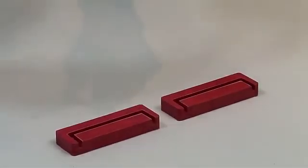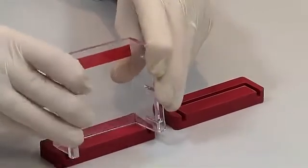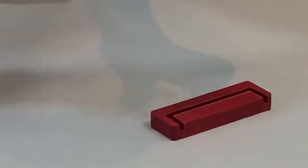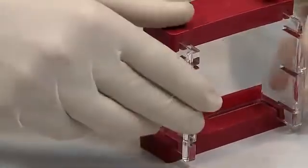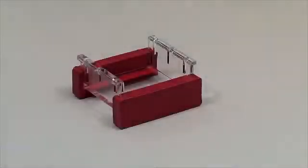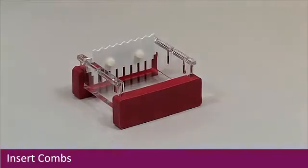On a level bench surface, begin to set up casting using the gel tray and plug and go casting dams. Carefully insert one end of the tray into the inner groove of a casting dam. Repeat with the second dam before checking that both dams are firmly in position at each end of the tray. Using the comb slots, insert the combs into the required positions within the tray.